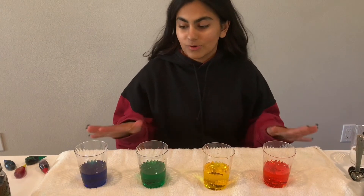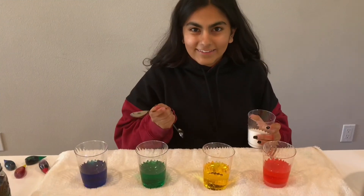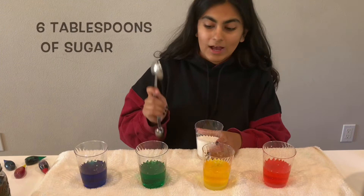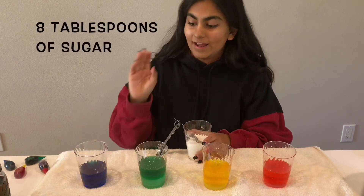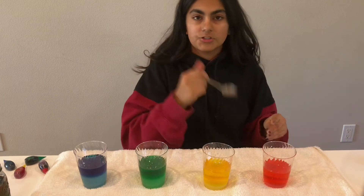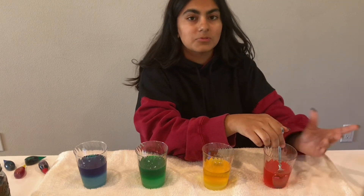Now that we have all of our colors ready and done, we're going to start to add the sugar. For the top level, we're going to add two tablespoons of sugar. For the second layer from the top, we're going to add four tablespoons of sugar. For the third layer from the top, we're going to add six tablespoons of sugar. For the fourth layer — or the bottom layer — we're going to add eight tablespoons of sugar. And if you were to do a fifth layer, you would add ten tablespoons of sugar. Once you have all your sugar in your cups, go ahead and stir it until it dissolves. If your sugar isn't dissolving, you can put it in the microwave for increments of 30 seconds to warm the water up so that the sugar can dissolve.